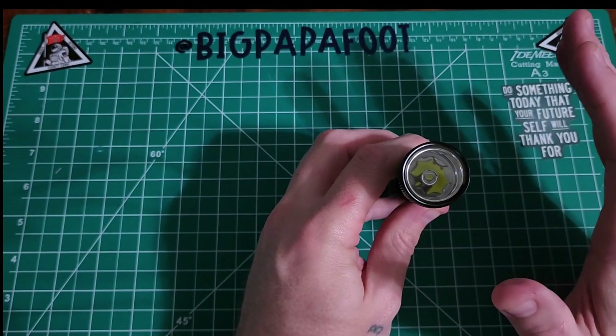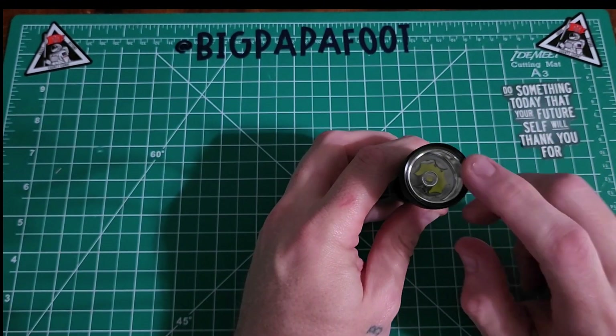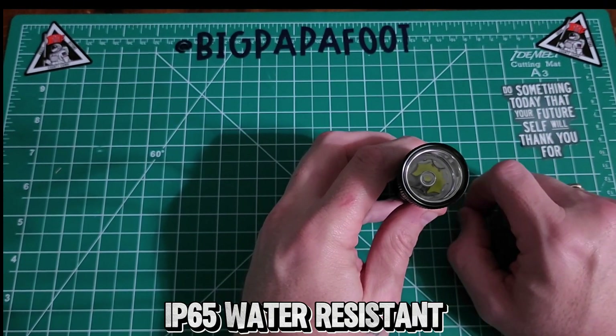On the front glass, it's high-strength tempered glass, and the flashlight is IP65 water resistant.